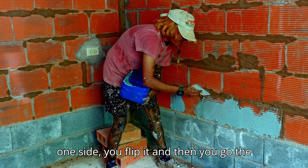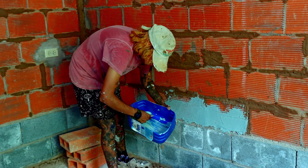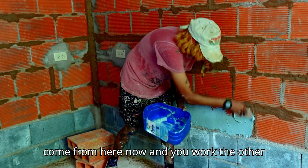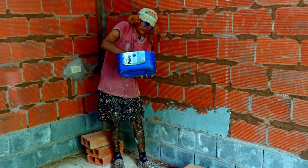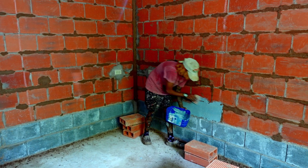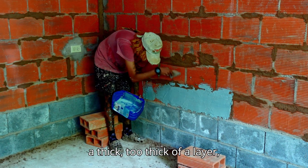When you move from one side, you flip the trowel and go to the other side — you'll want to do that instinctively, but tell your brain no. You come from one direction and move to the next layer. We're only using a thin, small amount — not a thick layer. Think of about one inch per layer.